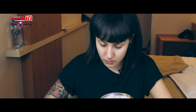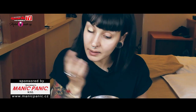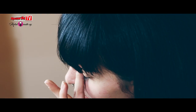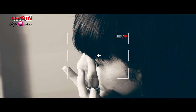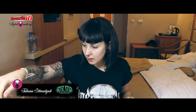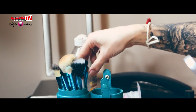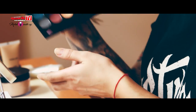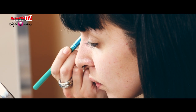First of all I put on my eyeshadow base on my eyelids so the shadows will stay all night long. Then I'm going to use tonight a plum color everywhere — just put it all over.